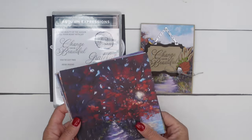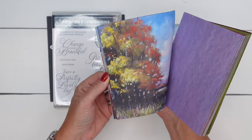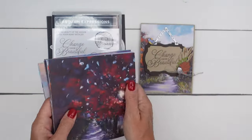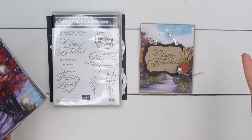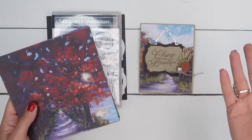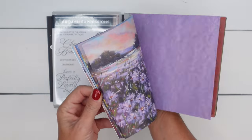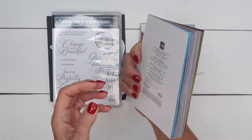I'm also using the Splendid Autumn Designer Series Paper. All of the patterns in here are just beautiful hand painted. I'm actually going to use a different piece than I used here, just to give us a different look. You can really use any of the pieces that you want. If you wanted, you could use the backgrounds too, which are kind of like a textured painted canvas.